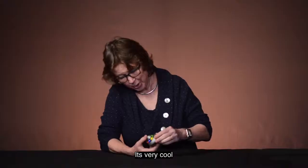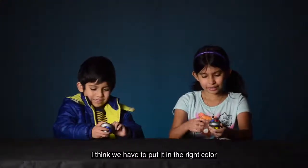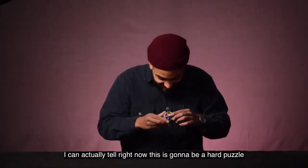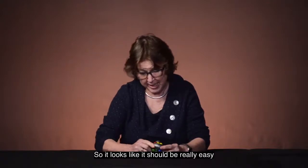I like the weight of it. It's very cool. I think I can put it in the right way. I can actually tell right now this is going to be a hard puzzle. So it looks like it should be really easy.